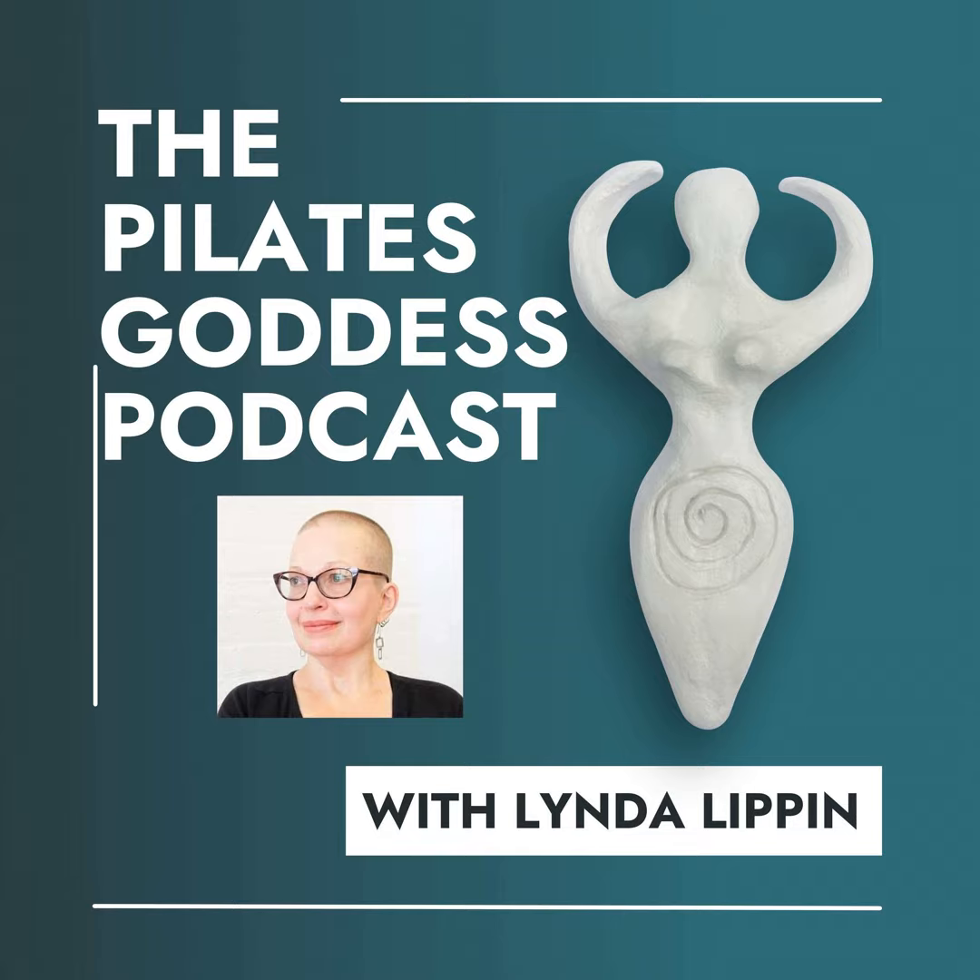Hello, my friends, this is Linda Lippin, and welcome to the Pilates Goddess Podcast. Hello, my friends, it's Linda Lippin, your host for the Pilates Goddess Podcast, and welcome back.